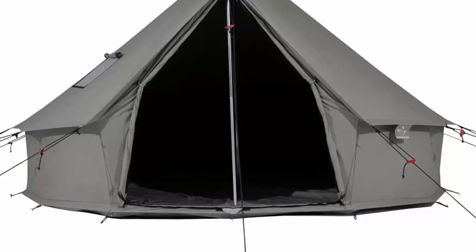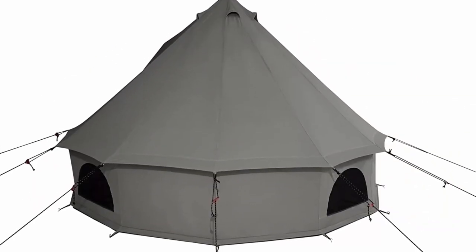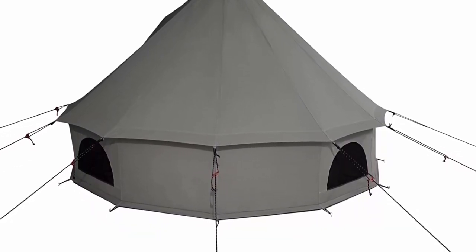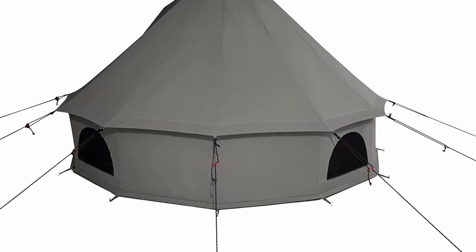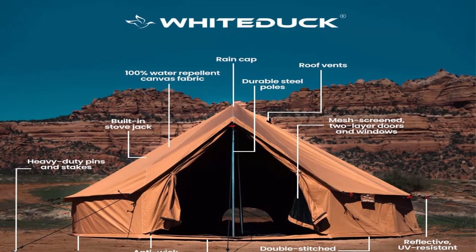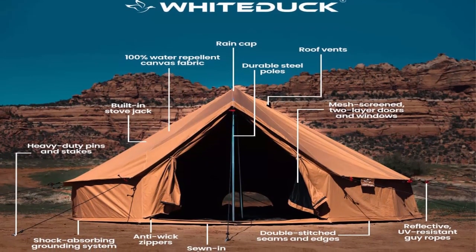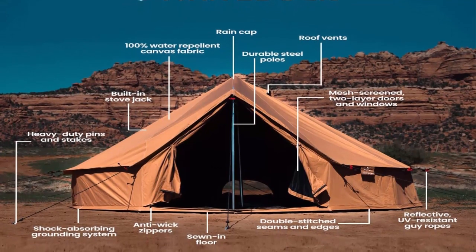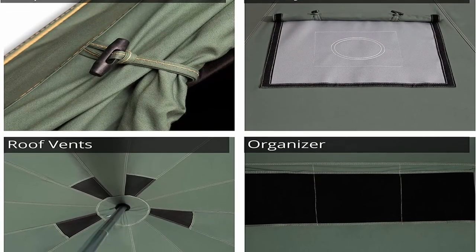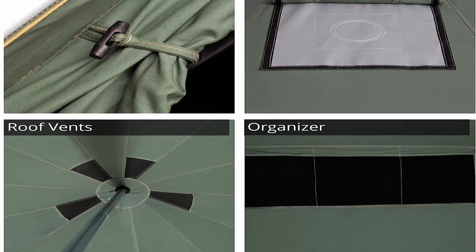3-Season Tent: All bell tents are waterproof using a weightless WR water treatment that maintains the natural breathability of 100% cotton. The yurt style tent has a spacious design with a standard wall height of 1.3 inches and center height of 5.2 inches, making it comfortable for a solo trip. Space allows: 2-person (8 ft), 4-person tent (10 ft), 6-person tent (13 ft), 10-person tent (16.5 inches).